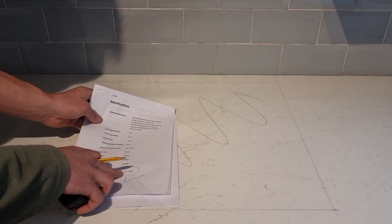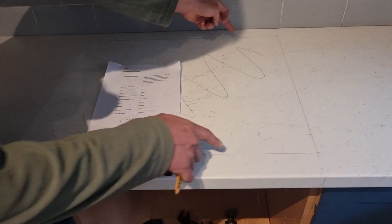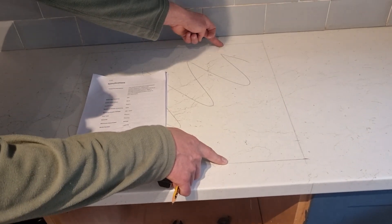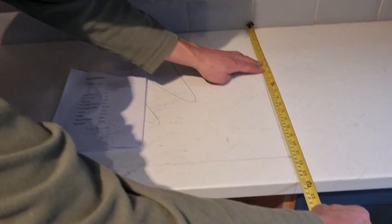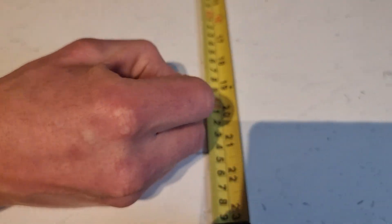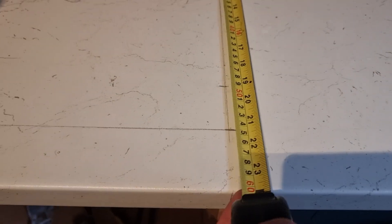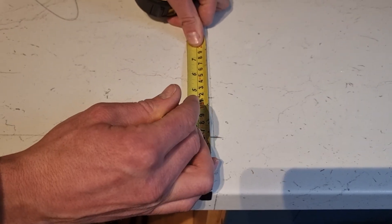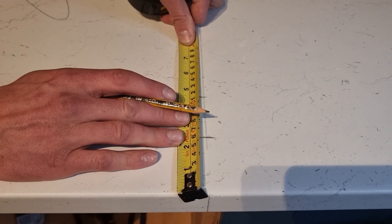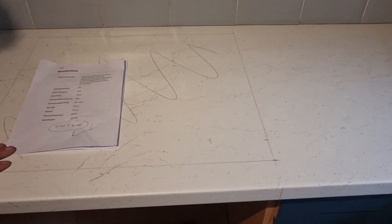The next thing we need to do is work out the depth, so our hob depth is 490. We need to make our 490 cutout central in our worktop. To do that, take your tape measure, put it up to the back wall, and put a mark on your worktop at 490 — the exact opening size we want to cut out. Then take your tape measure the other way and measure what's left. We've got 115, and we divide that measurement by two to give us an equal bit of worktop on either side of our hob cutout.